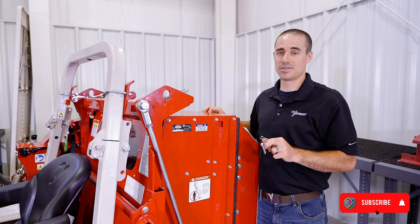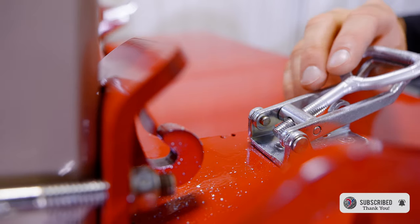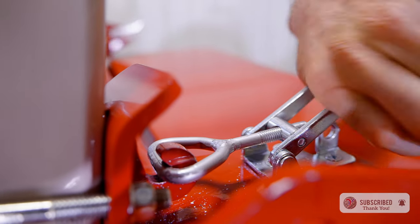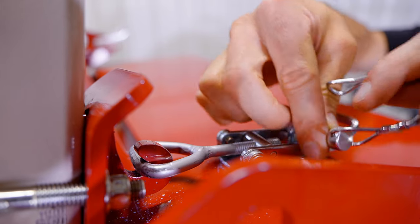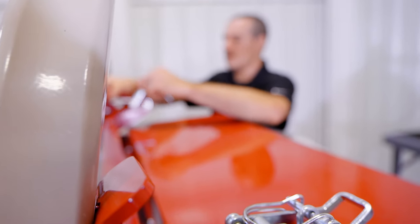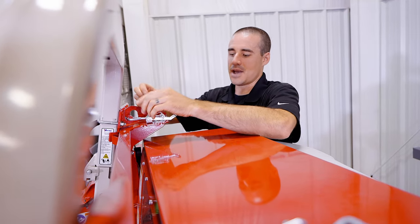The next step is to engage the roll bar latches to finish the connection point to the tractor. Stand behind the unit, push it up slightly forward, grab onto the latch, and close it. Make sure to pin these for safety, then go to the other side and do the same thing — and you are officially connected to the tractor.